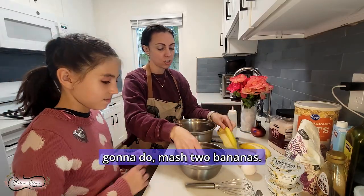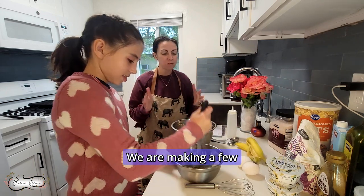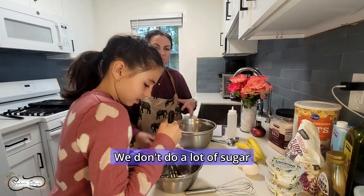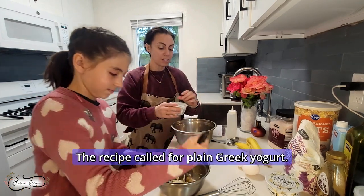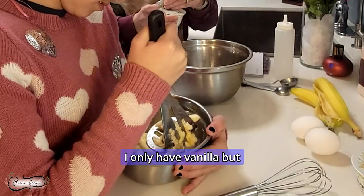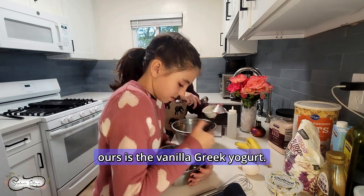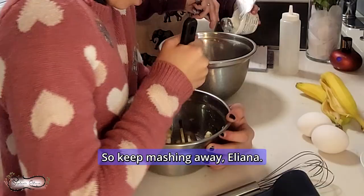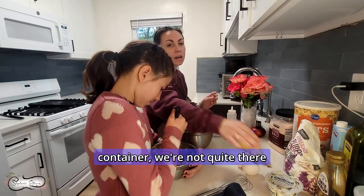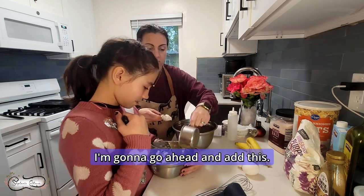First thing we're going to do is mash two bananas. This recipe is from the doTERRA blog. We are making a few changes to make it a little bit healthier for my family. We don't do a lot of sugar so we're making some substitutes for that. The recipe called for plain Greek yogurt — I only have vanilla but we're just rolling with it. So we're going to do three-quarters cup. Ours is the vanilla Greek yogurt. So keep mashing away, Eliana. This is one container — we're not quite there, so we're going to go ahead and add a little bit more.